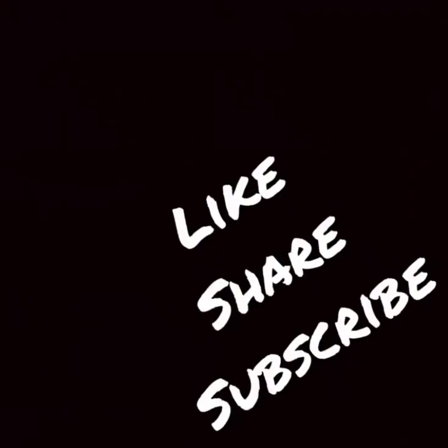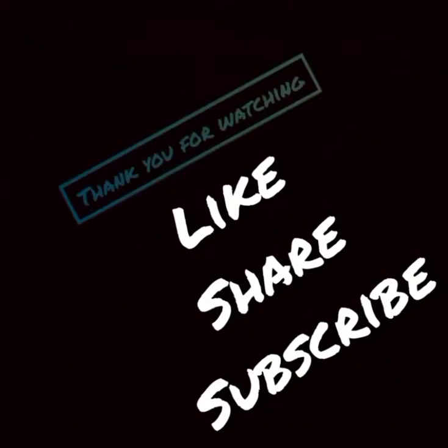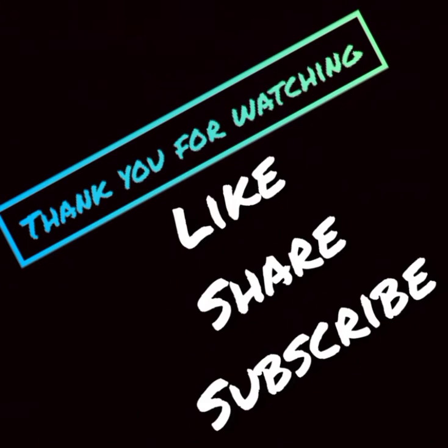If you like this video, please like and share. You can also subscribe to our channel. Don't forget to subscribe and like this video.